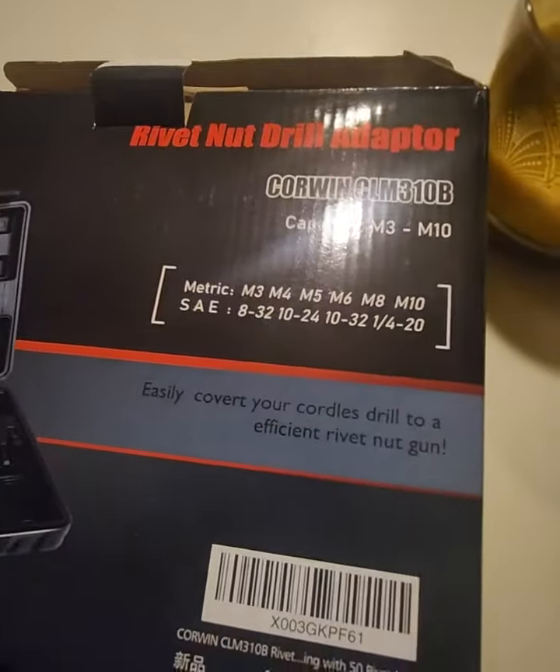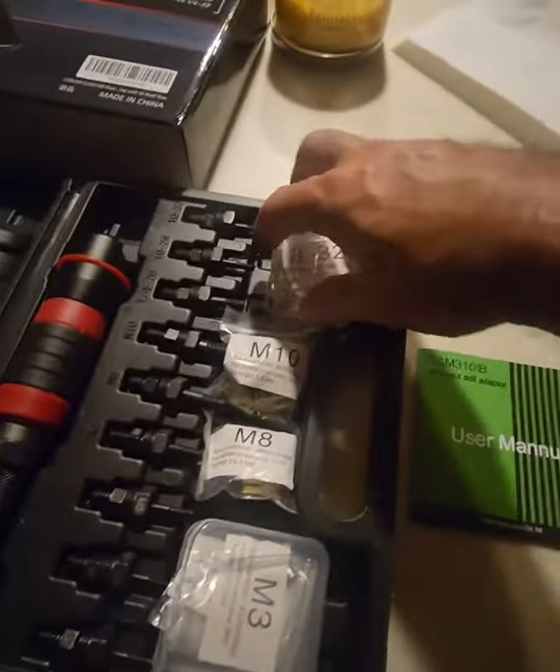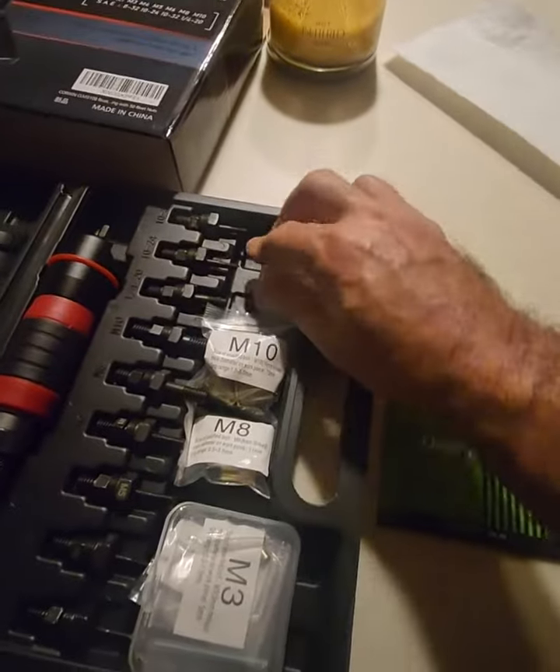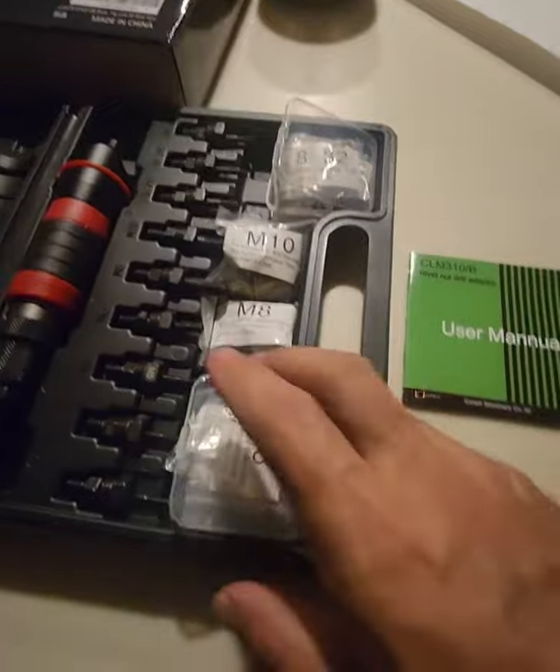So it's the rivet nut drill adapter — all the sizes. When you open it up you got these little cases to hold the specifics. You got some M10s and some big boys that are out by themselves, and then the smalls. You got the metric on this side and the standard on that side.